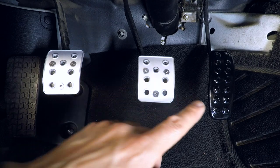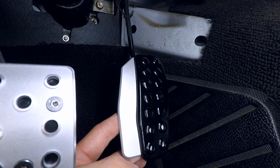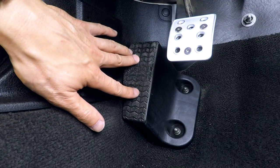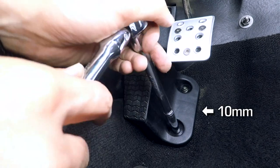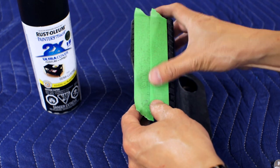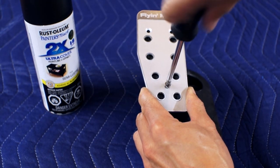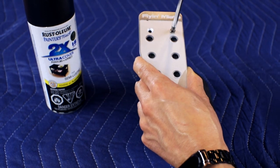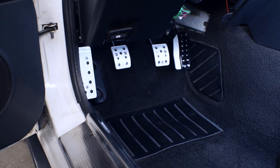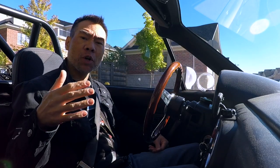Now we got the clutch and brake covers on. Let's take a look at this freshly painted gas pedal — I assure you, even though it looks like it, I didn't use VHT wrinkle black. And this is how the pedal extension should sit. I'm getting a little tired of crouching in the footwell here, so I'm going to take this dead pedal off so I can install the cover on the bench.